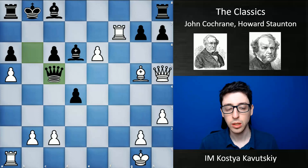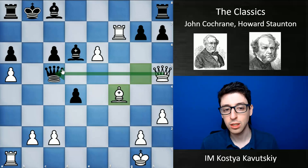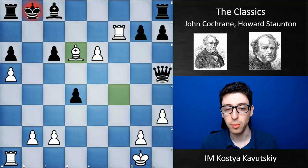Now black goes queen c5, which is actually a blunder and potentially losing. But surprisingly, Cochrane doesn't find it — he goes b4, which is a very interesting move. Bishop f4 would have won immediately on the spot: black's queen is under attack as well as the bishop, and if queen takes h5, bishop takes d6, there's a very nice mate on the board. He surprisingly misses that idea and plays b4 instead.